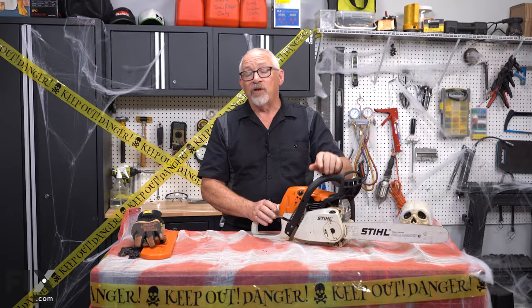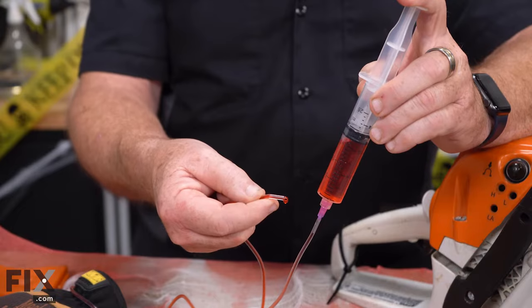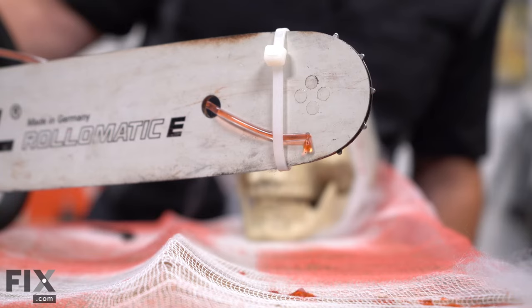This saw is ready to be put into operation as a scare toy. We want to add a little something special to it — we're going to add a syringe with food coloring and a supply tube, and we're going to be able to have blood dripping out the end of the saw.